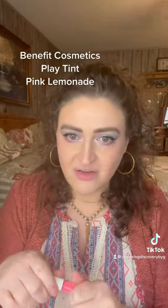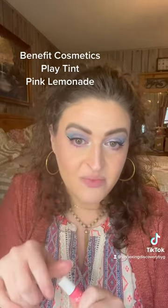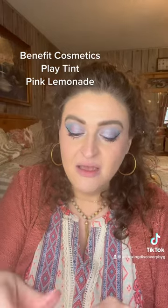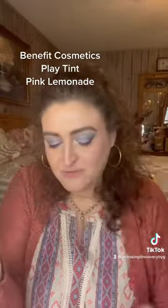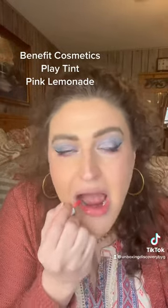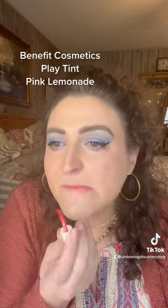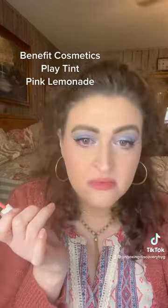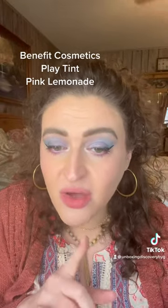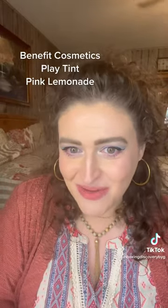I wear this stuff all the time — as a matter of fact, I've got the Big Gal Bang on my top lid today. Alright, so this is one coat, kind of rubbed in. We're gonna let it dry down and then I'm gonna do another coat and see if we can layer this stuff up.